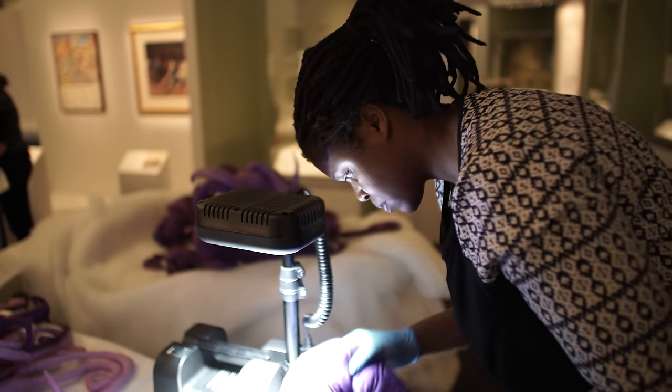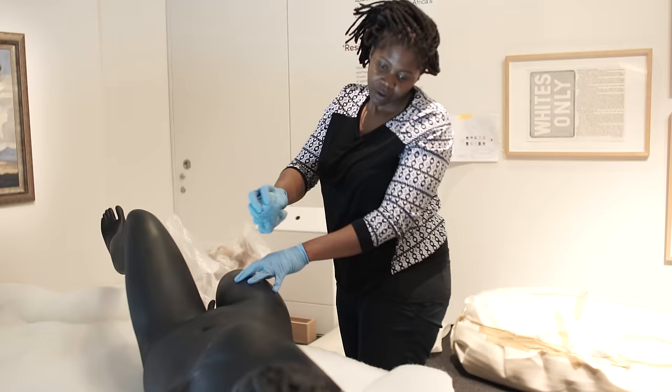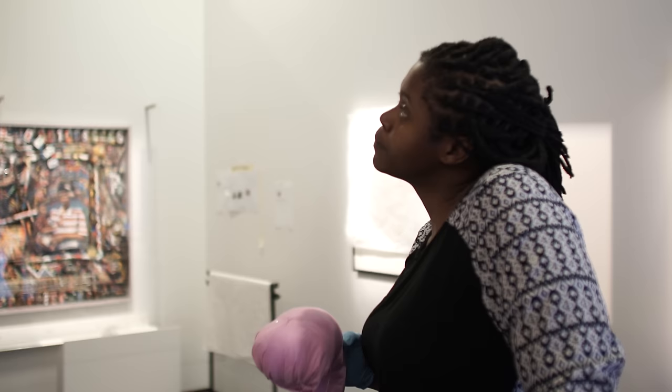I'm looking at history and I want to distort it, I want to turn it upside down, I want to question it, I want to punch it, I want to love it. My name is Mary Sibande, I'm a visual artist from Johannesburg, South Africa.